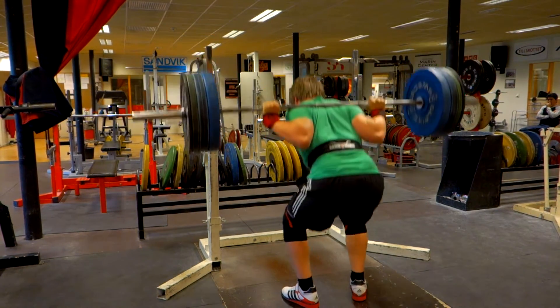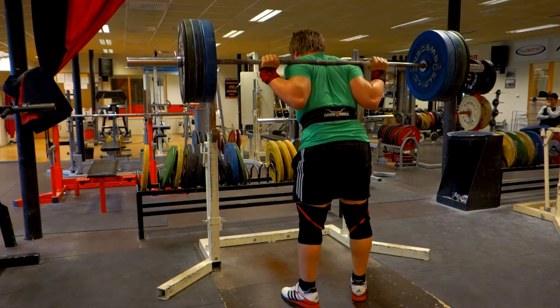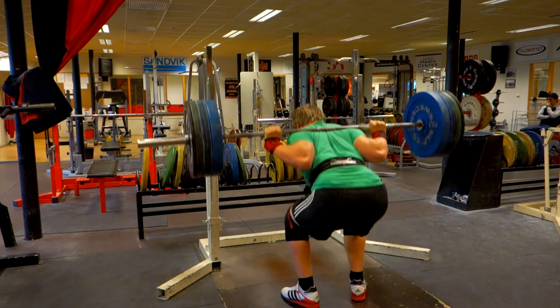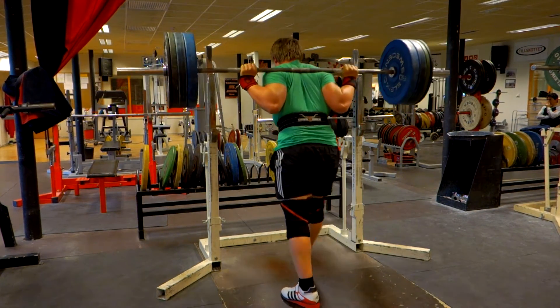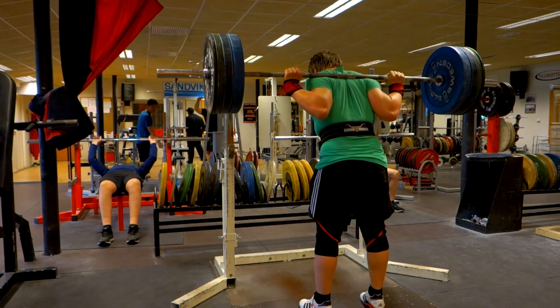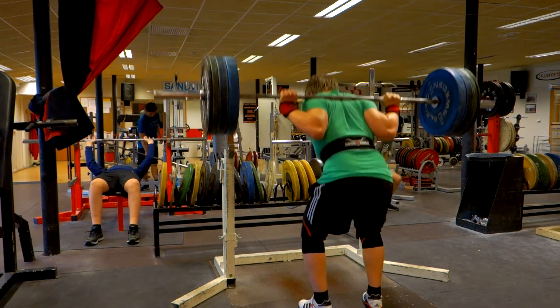I might do a pause in between every single rep when it starts to get heavy, but that's my goal before I start doing sets of 8 or so. So yeah, going pretty good here — just need to focus on getting a good breath in and that pretty much works.